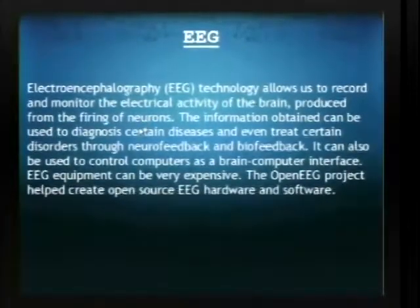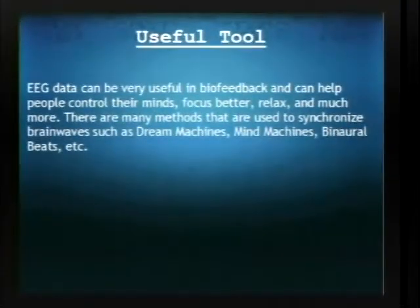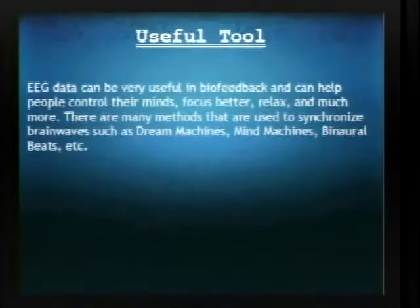EEGs — this technology lets us see the electrical activity of the brain created from the firing of neurons. The information you get from an EEG can be used to diagnose or treat certain disorders. They can also be used to control computers or video game consoles in brain-computer interfaces, and the data can also be used in a process called biofeedback or neurofeedback.